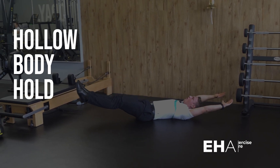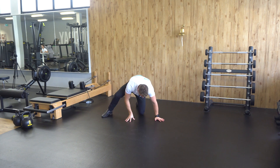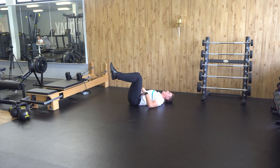The Hollow Body Hold. To perform this exercise, lie down on your back, get your brace, feet in a tabletop position, belly button down and back into the ground.